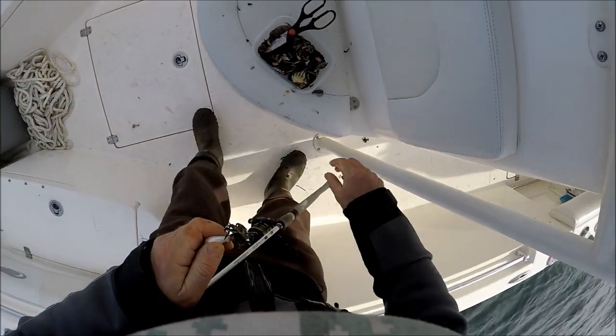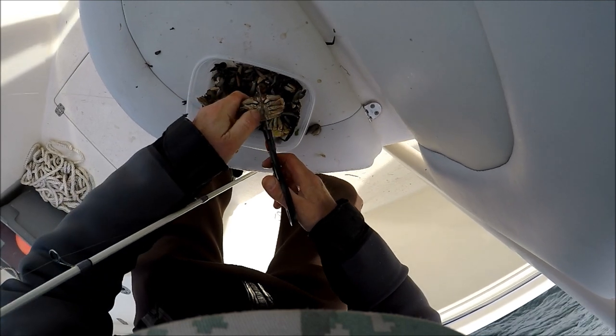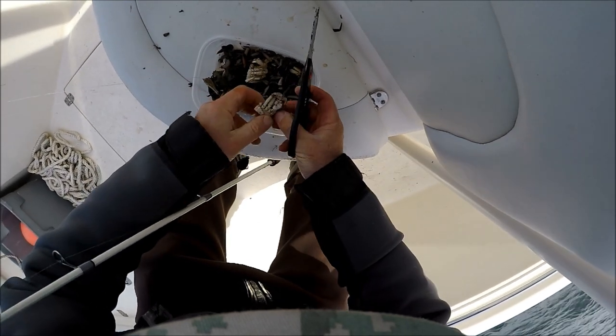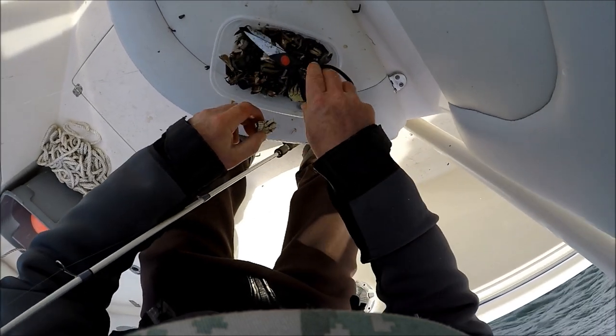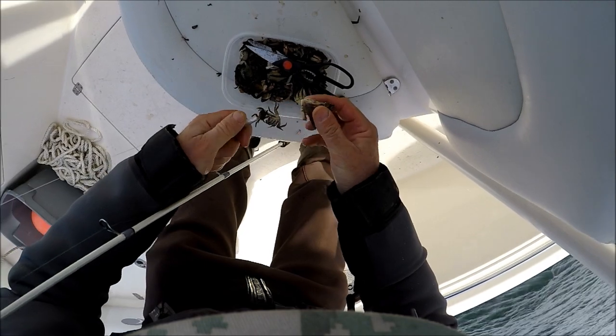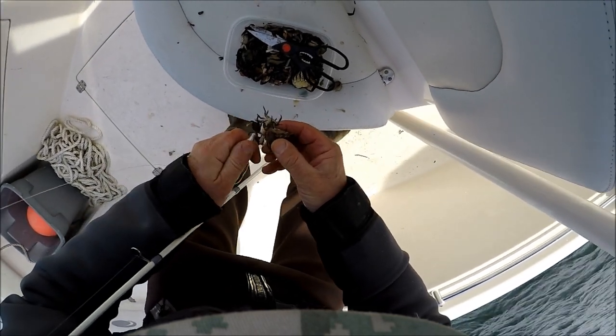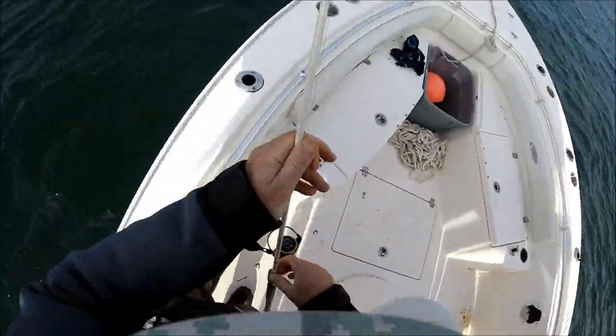So that was the biggest one of the trip so far, and it was sure good to put that in the boat because these guys have been needling me for about the last hour that I wasn't contributing. Here's what I'm doing: I'm just cutting the legs on these crabs to cut down a little bit on the drag in the water. I've got a couple of Asian crabs on there too — my reasoning is, if they pull that white crab off, I'll still have some bait on there.